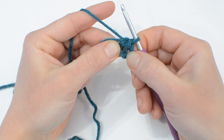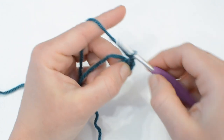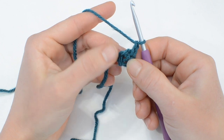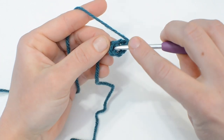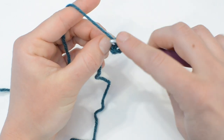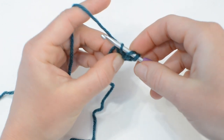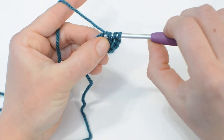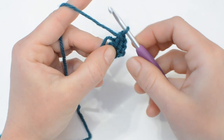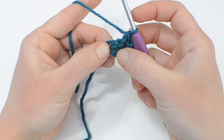Round one starts with a chain two, and that does not count as a stitch. We will start by doing 12 double crochet into our center space. This is US terminology, so that's a yarn over, insert through the center, pull the yarn through, yarn over, pull through two loops, yarn over again, pull through those last two loops. That was one double crochet stitch. Go ahead and do 12 total into the center space.